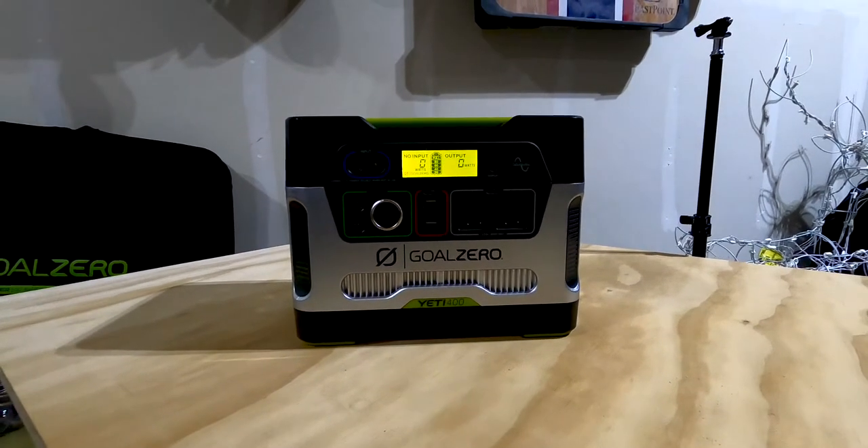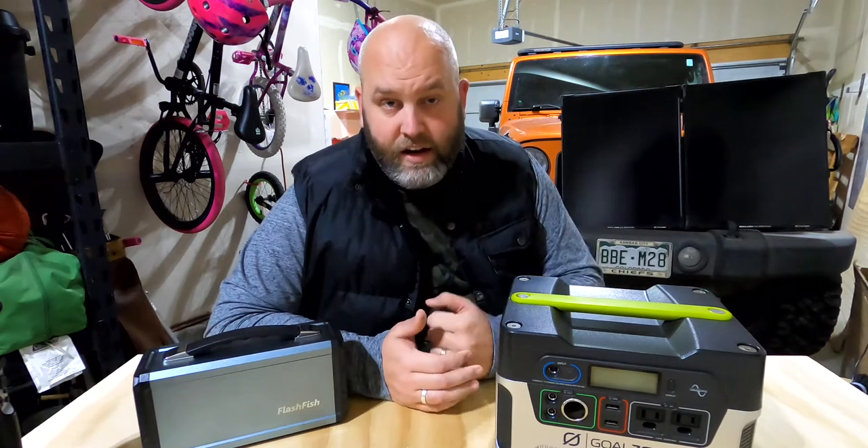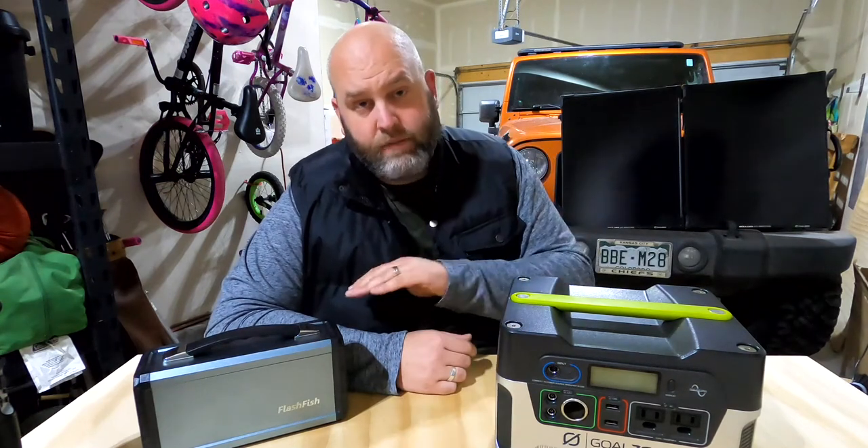Looking to get yourself the optional solar panel is nice to have. This is the Boulder 100 Suitcase — there's also a Boulder 50, which is just one panel versus two. They are very nice, very sturdy, aluminum frame, and they come with a kickstand. You can take a look at all the specs down in the description — I've linked out to everything, including these products and the solar panels we use with them.